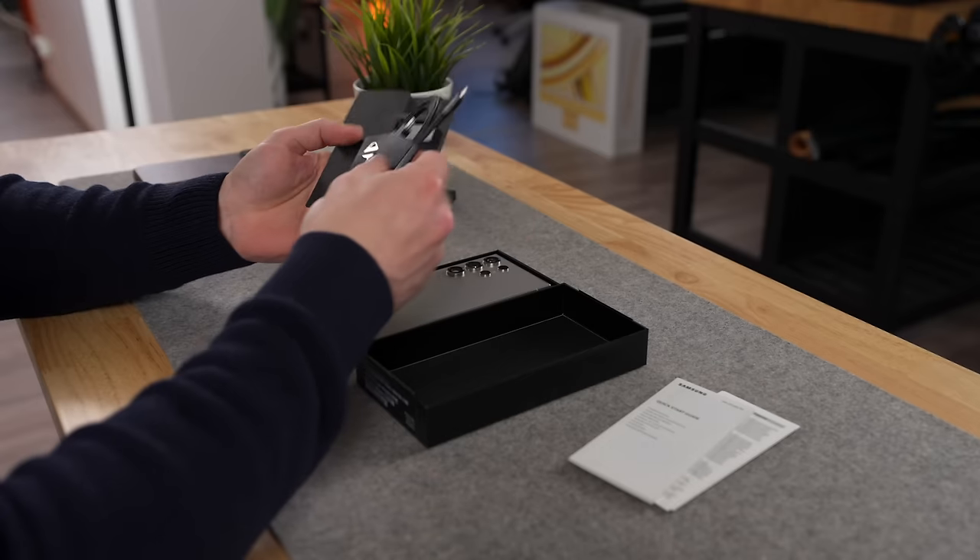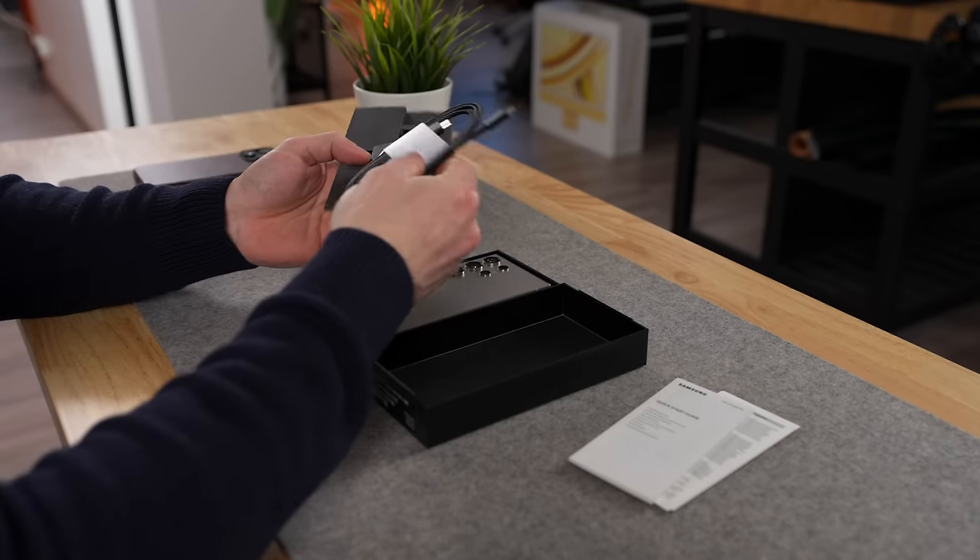As you can see, the S24 Ultra does come with a cable, but like the iPhone and progressively more other phones, it does not come with a charging brick. The official reason is, of course, to save the environment — let's call it an added benefit for Samsung that it will also help maximize their profit margins.